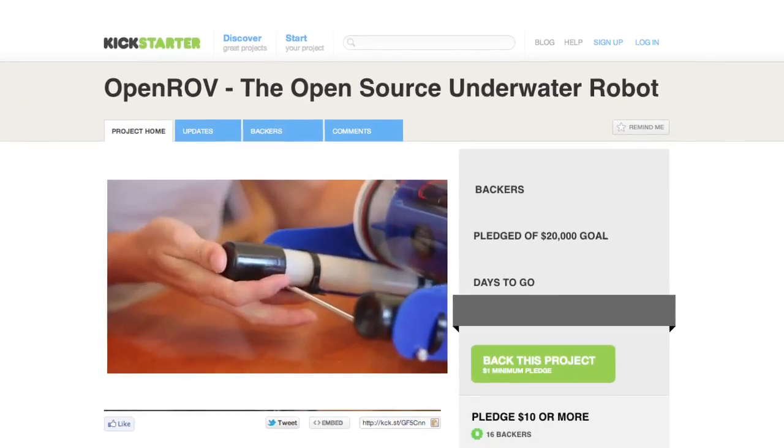As the name suggests, both the software and hardware are open source. The creators say they want to make a network of co-developers to make OpenROV even better. So if it's crowd-developed, you know it's also crowd-funded.